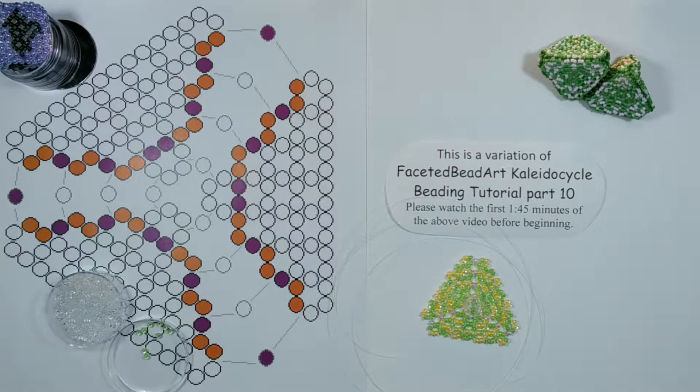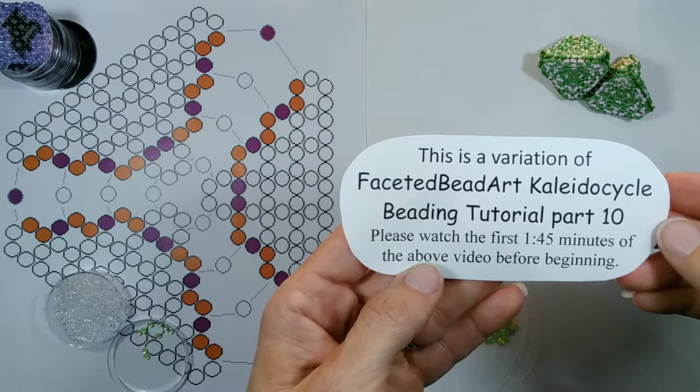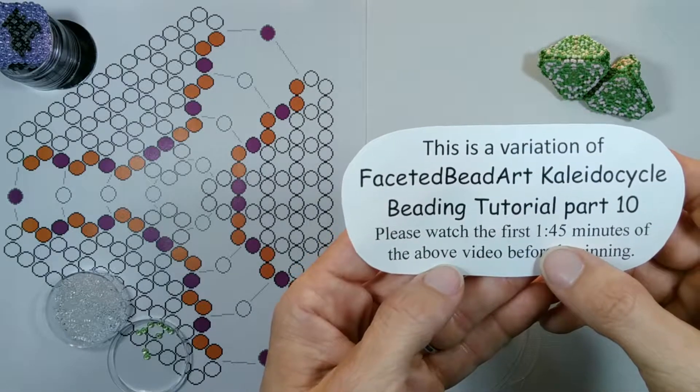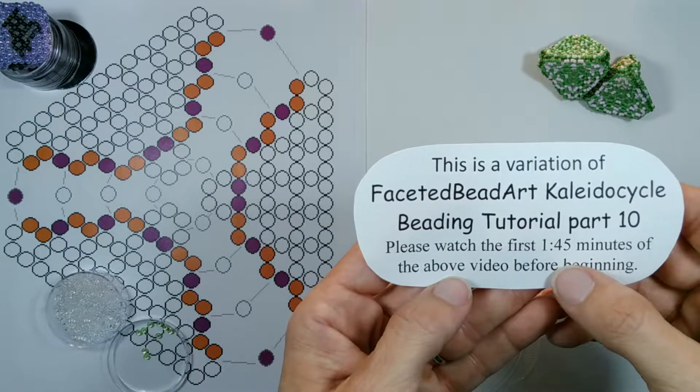Welcome to Beaded Doilies by Shell. In this video I'm doing a variation of part 10 of my Kaleida Cycle series. I recommend that you watch the first minute and 45 seconds of the original video before beginning this one.